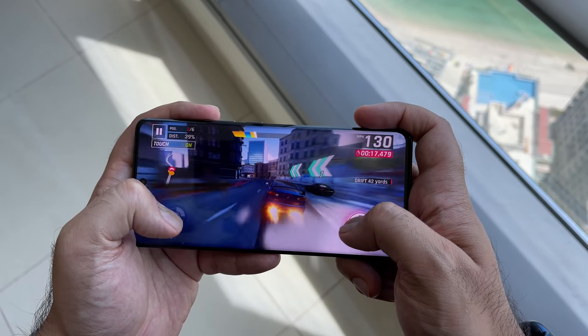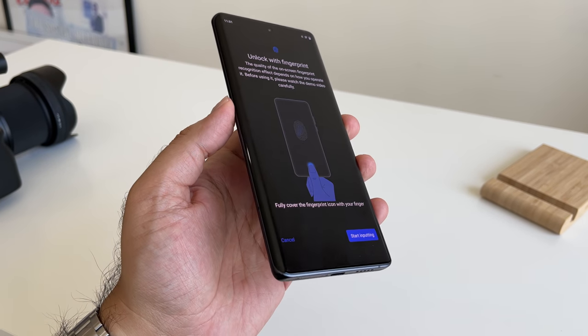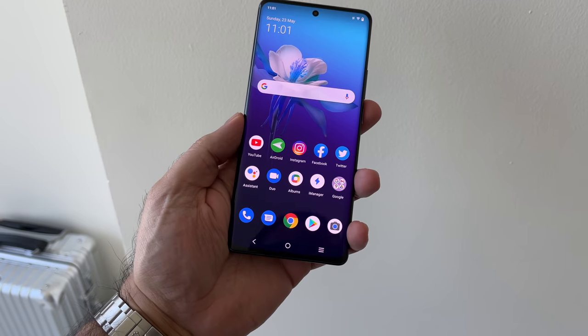On the front of both devices you also get an under-display fingerprint scanner that's both easy to set up and reliable day-to-day. I haven't noticed any issues with my daily use.